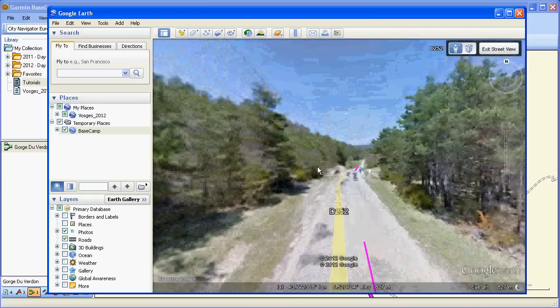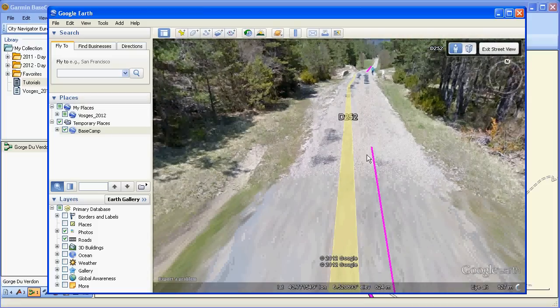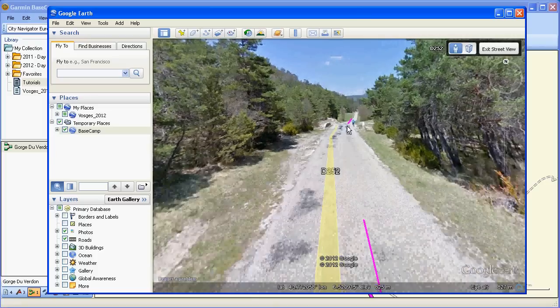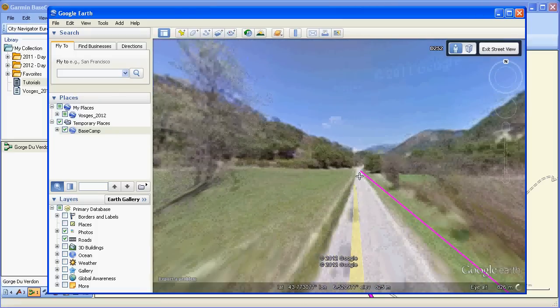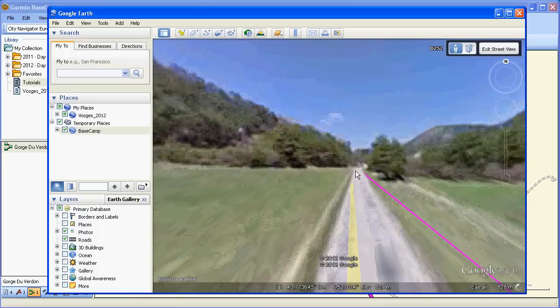And there we go — that's the road. It's fairly newly surfaced, but this was done in 2012, so it might have a few chippings on it. You can double-click your way around your route, though it can take a long time. It doesn't look particularly wide, but you can also check out the scenery around.